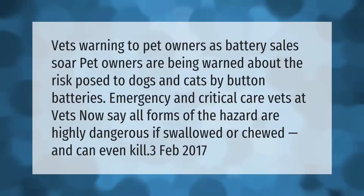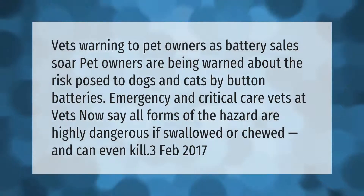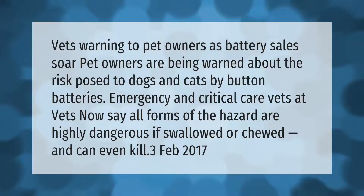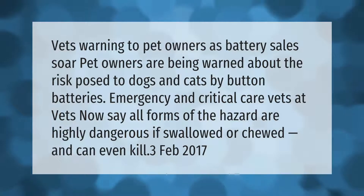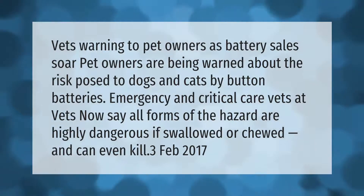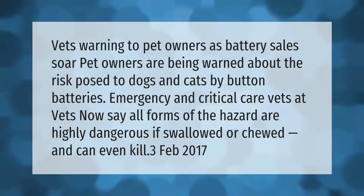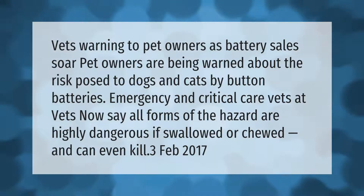Vets are warning pet owners as battery sales soar. Pet owners are being warned about the risk posed to dogs and cats by button batteries. Emergency and critical care vets at Vets Now say all forms of the hazard are highly dangerous if swallowed or chewed, and can even kill.